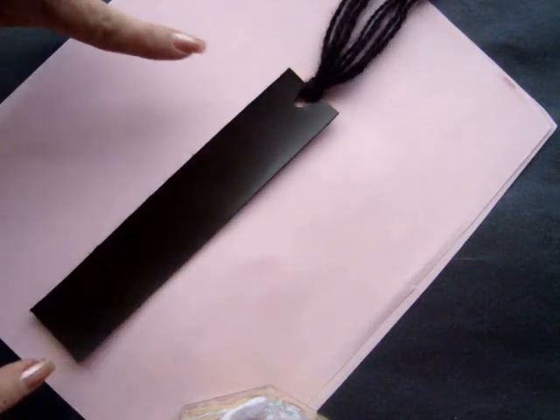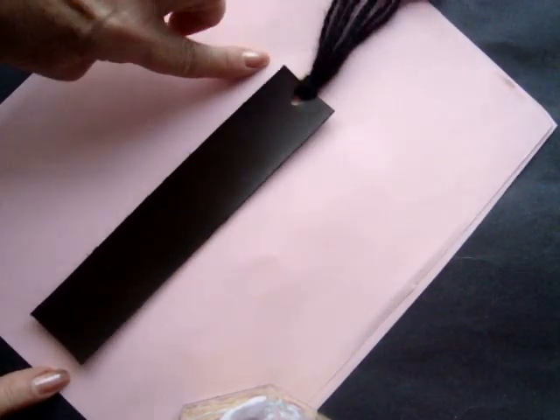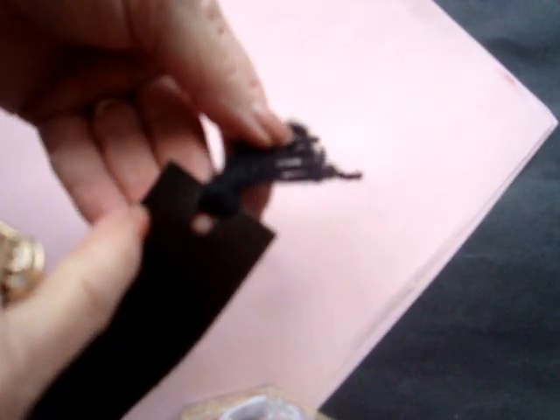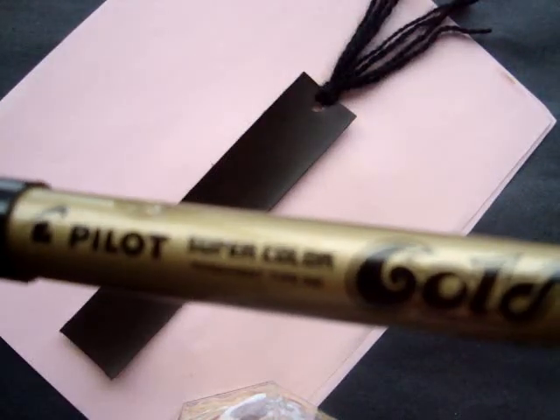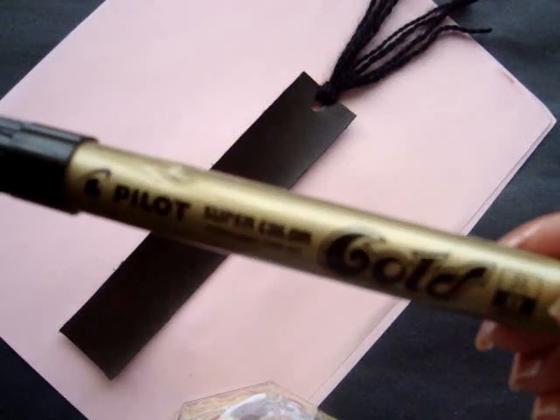So I have a piece of vinyl here that I have cut into a rectangle — it's probably about an inch by six inches. Then I punched a hole with my hole punch and I added some yarn and made it into a fringe.